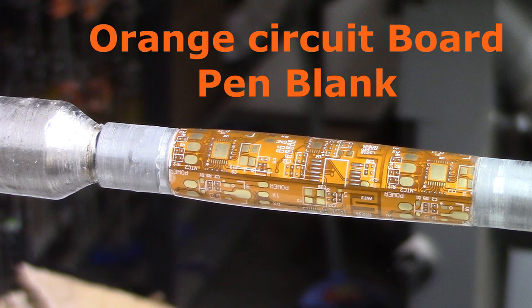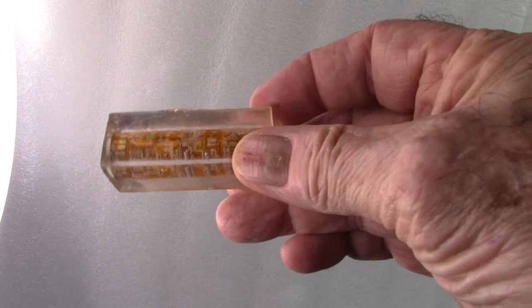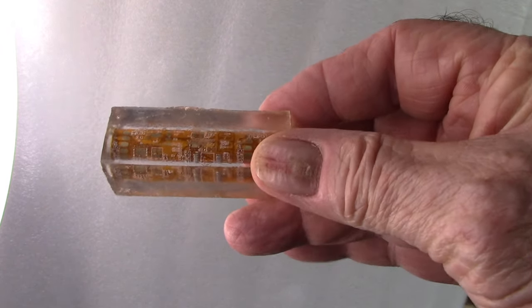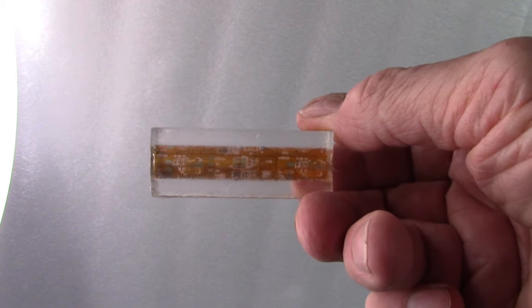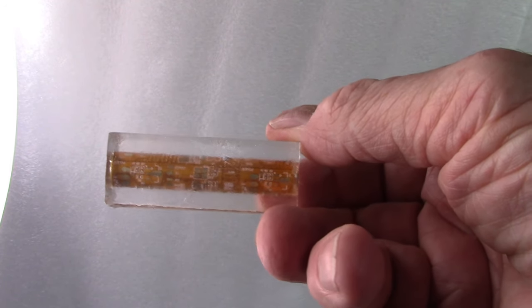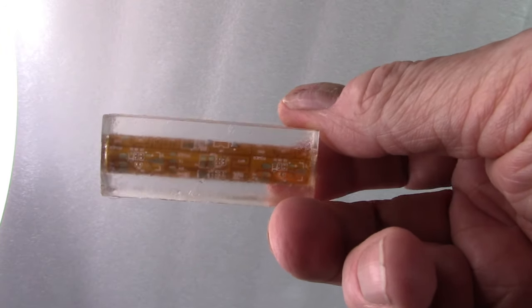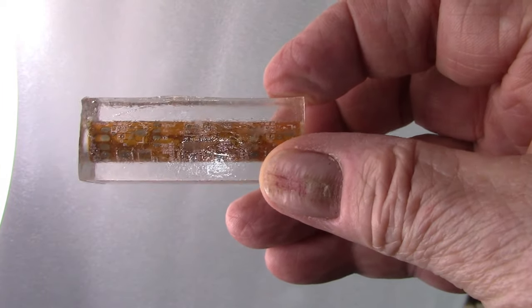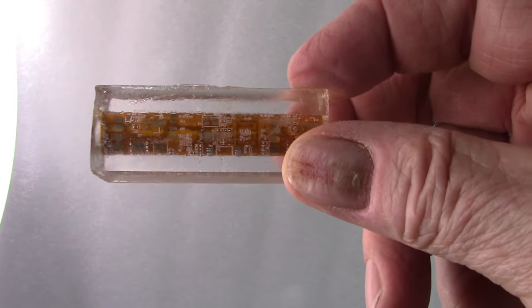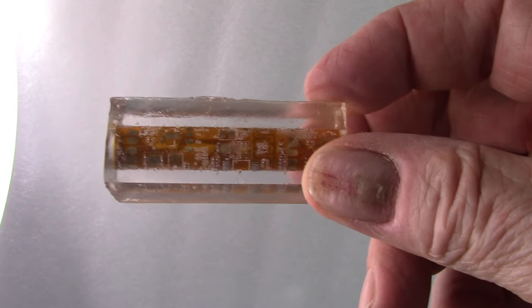Hi, once again this is Ed at Exotic Blanks and today I'm going to go over a product that we've had for some time but we have just gotten a new shipment in so we're going to have it available again. It is this and this comes in three or four colors. It's a circuit board blank and as you can see the blank is in clear resin. This particular resin is not the easiest resin in the world to turn, so what we're going to do is go through showing you how I turn it. I want to make sure that if you purchase it you are comfortable with the fact that it's going to give you some challenges.